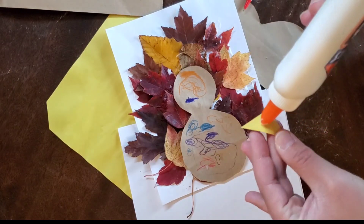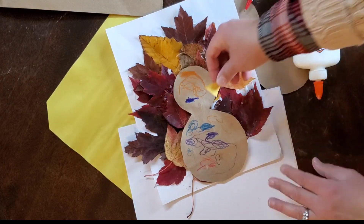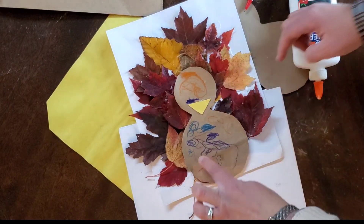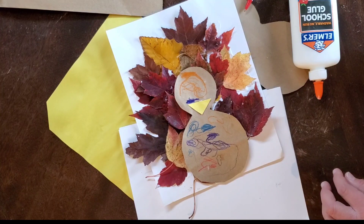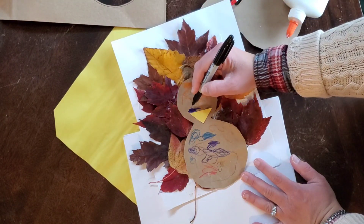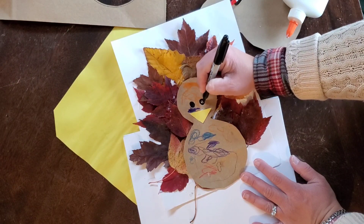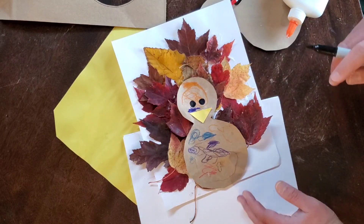We're going to put the beak that we cut out over here. You can cut out a wattle too if you'd like, and you can cut out little legs. I'm going to get a marker and put some eyes — I just grabbed a normal Sharpie marker. If your little one is old enough they can make their own little eyes on the turkey, or if you have googly eyes those look really cute on the turkey too.